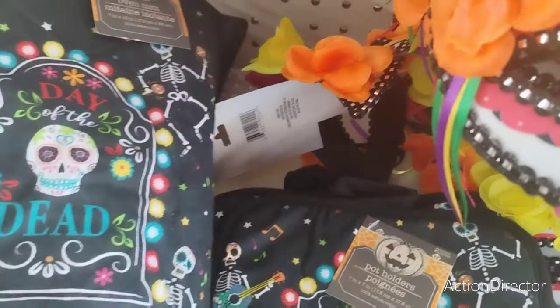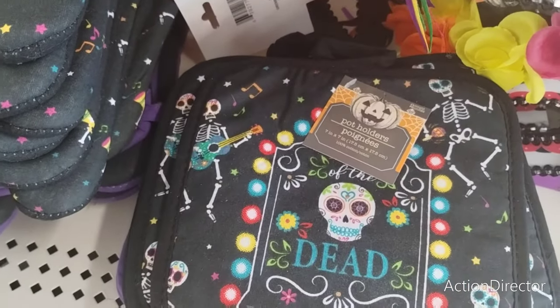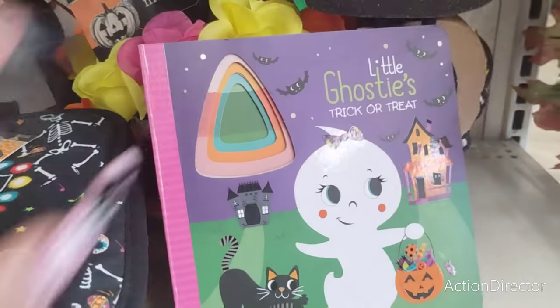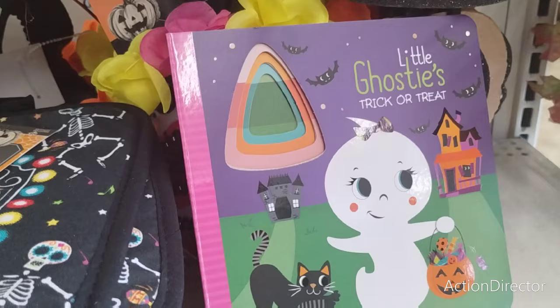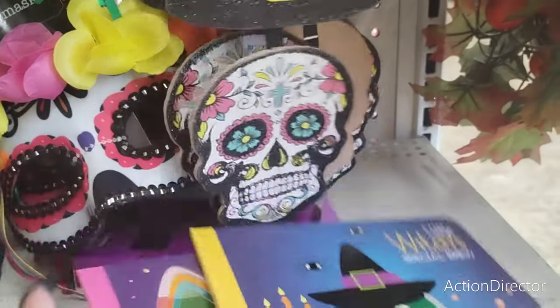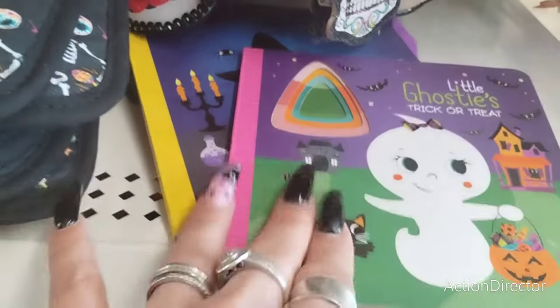They also came in with their cool pot holders and oven mitt. A little ghosty trick or treat — that's adorable. Oh my god, I'm going to get one for my niece. 'Little Witches Special Brew' — that is so cute!